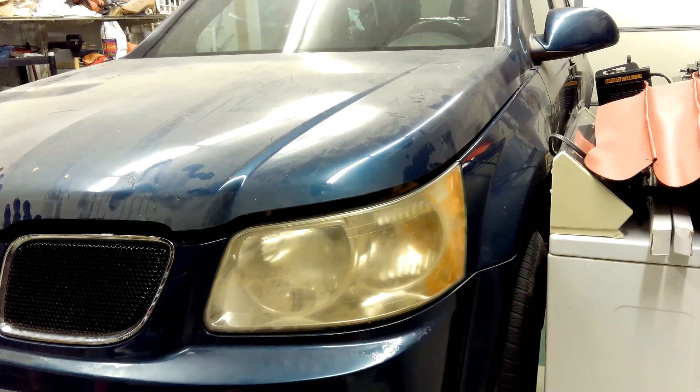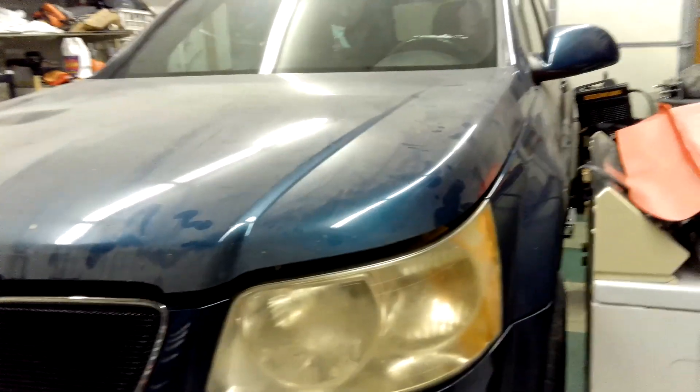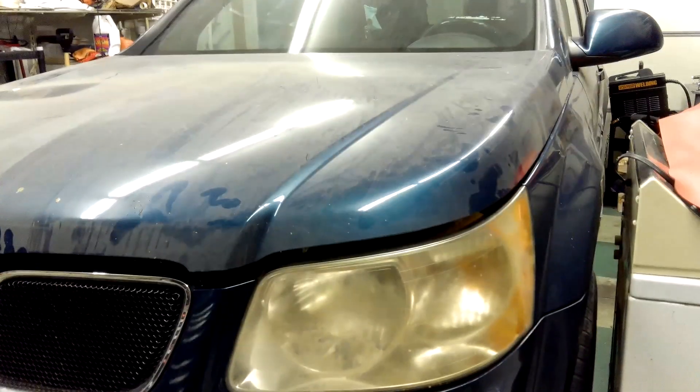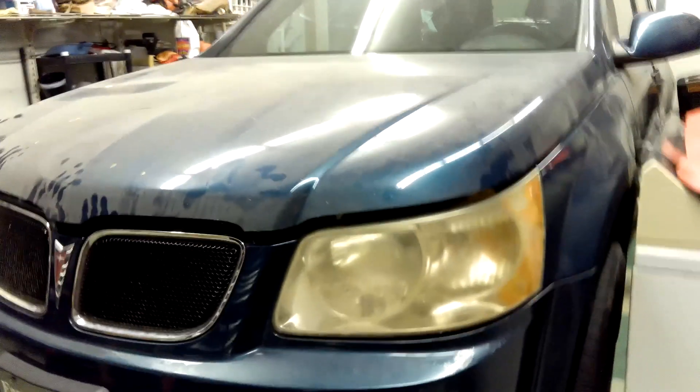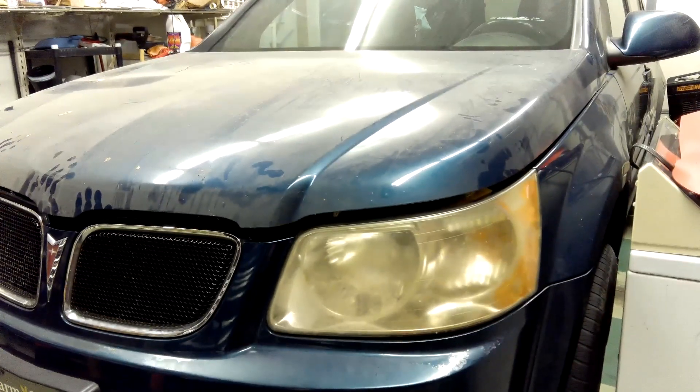Hey guys, coming at you with a short video. How many of you guys can do this in your own garage or shop? Tell me what you think — you probably know what I'm talking about.